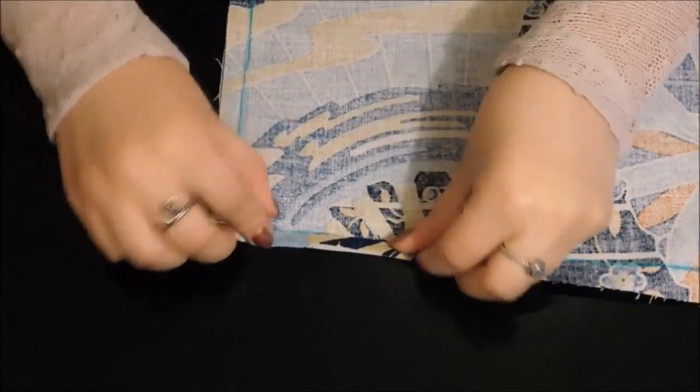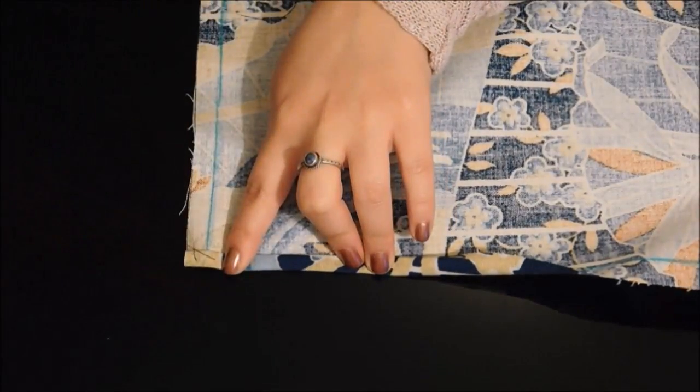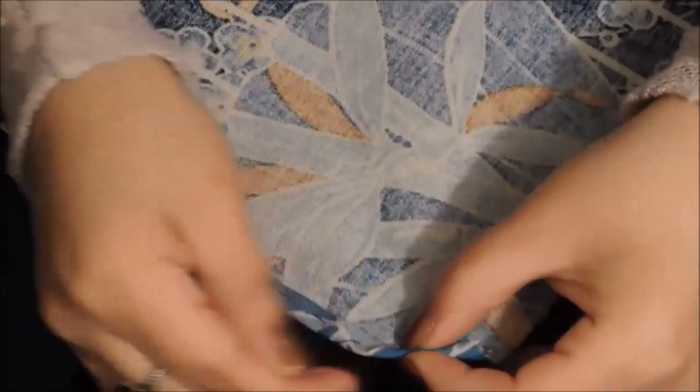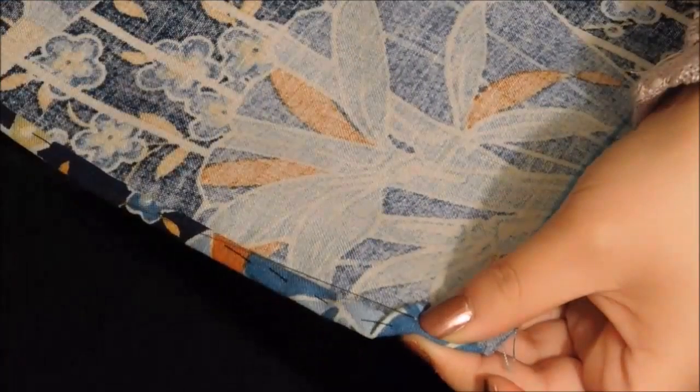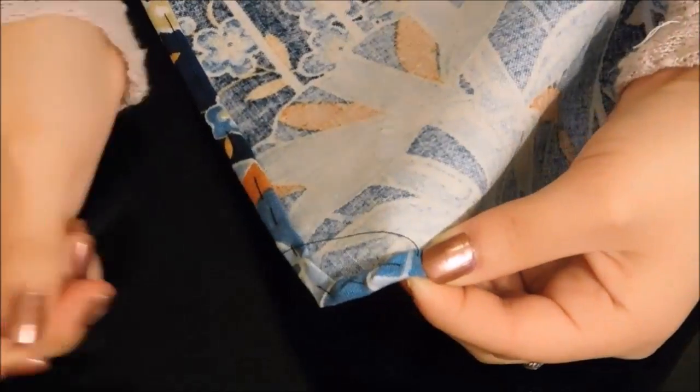Fold twice the edges of the sides and top of the front and go lightly stitching it. It will be much easier to sew it later. When you get to the rounded corner, carefully fold it with a rounded shape. This is what it should look like.